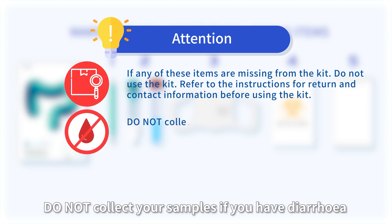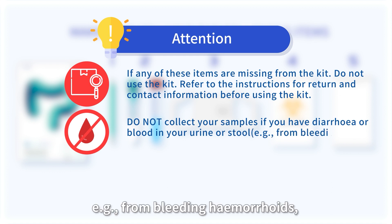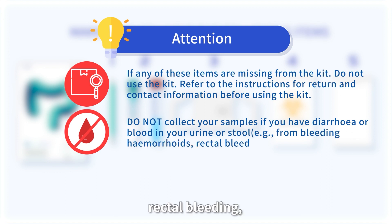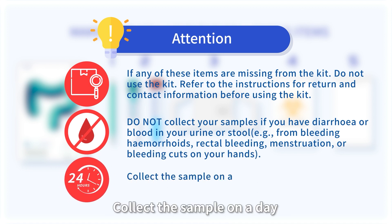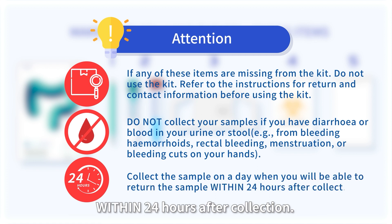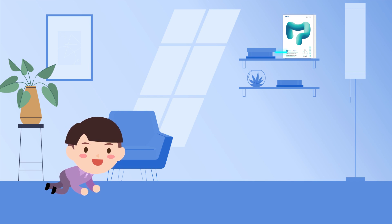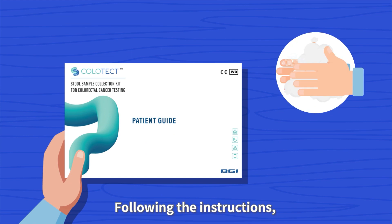Do not collect your samples if you have diarrhea or blood in your urine or stool — for example, from bleeding hemorrhoids, rectal bleeding, menstruation, or bleeding cuts on your hands. Collect the sample on a day when you will be able to return the sample within 24 hours after collection. Keep out of reach of children. Following the instructions, wash hands thoroughly.